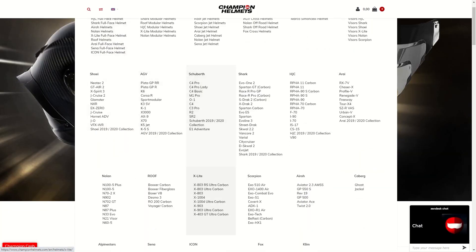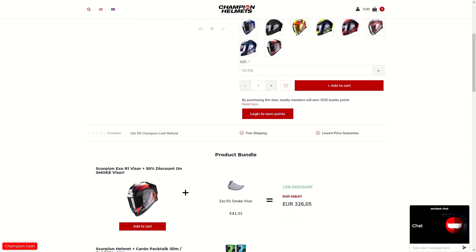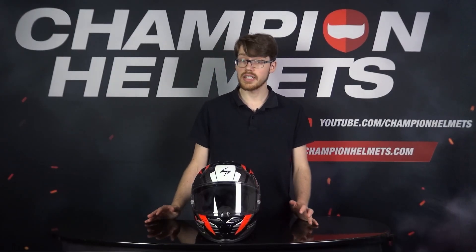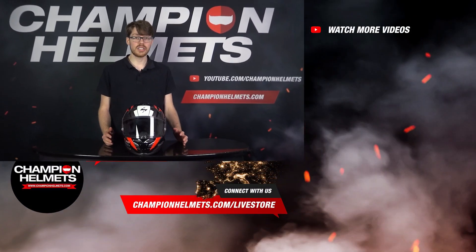If you'd like to learn more about the Scorpion EXO R1 Air, head to ChampionHelmets.com where we have our lowest price guarantee and bundle deals including additional visors or a discounted comms system. In the end, Scorpion have managed to produce a very strong helmet — competitive price, checks all the boxes on safety features, and more. While it won't beat the P-Star or X-Spirit 3, it's a great helmet. Subscribe and let us know your thoughts in the comments. I'm Sebastian from Champion Helmets — thanks for watching.